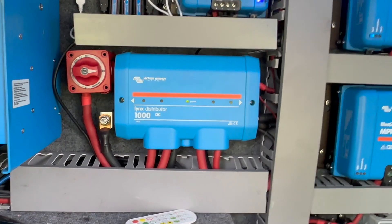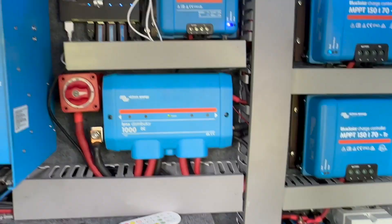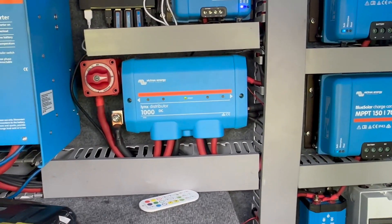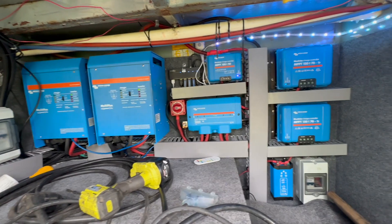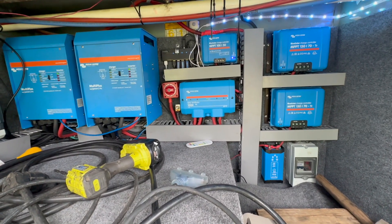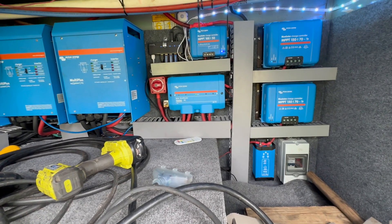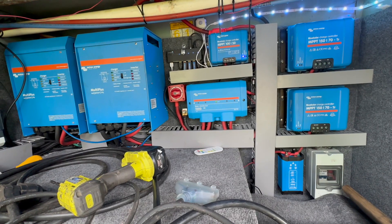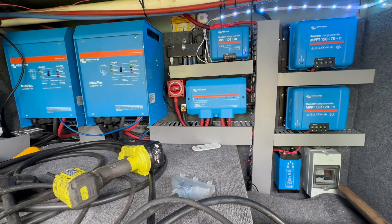There it is — covers on, now I'm one of the cool kids with the lights. I know if I've got a problem. If you want any of this stuff or you want help doing any of this, give us a call, check out our website sodasolar.com. We install all this stuff, we sell it, service it, we do consulting — all that kind of stuff. Sodasolar.com — stay charged out there, bye.